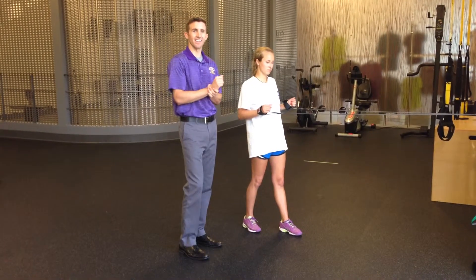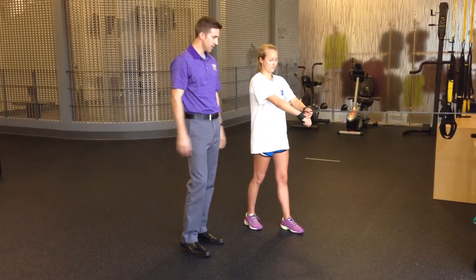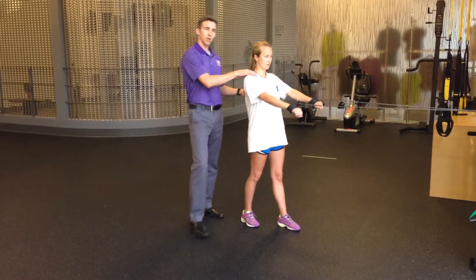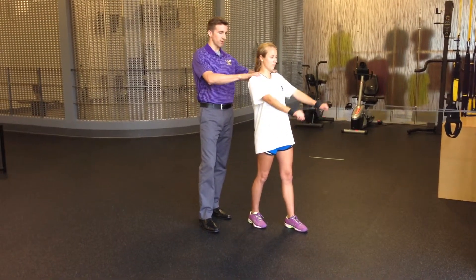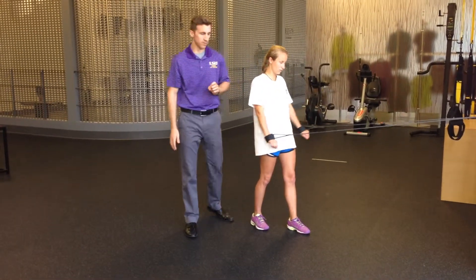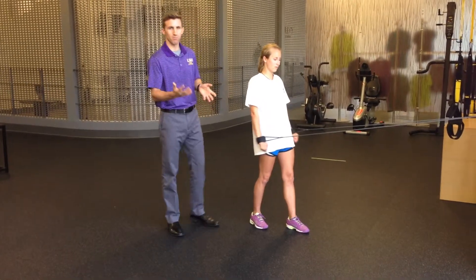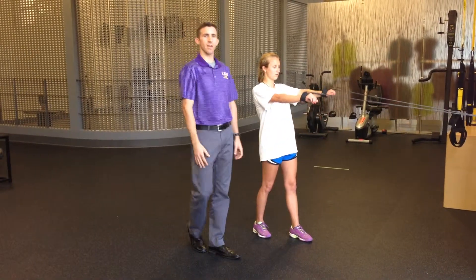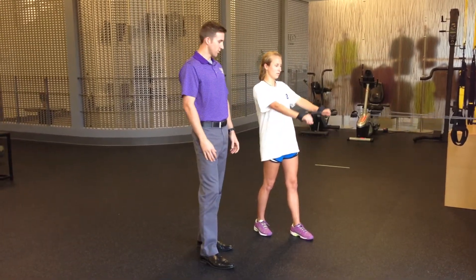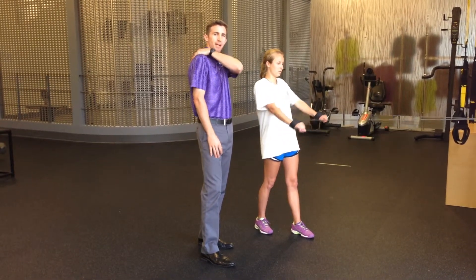The next exercise is called an I. She's going to bring the cord back to the outside. Tall posture, and she's going to work it down towards her hip, keeping the shoulder blades down. All these exercises you can perform two to three sets for 10 or 15 reps. Notice her head is staying back, not forward, and her shoulder blades are back — strengthening the back of the shoulder.